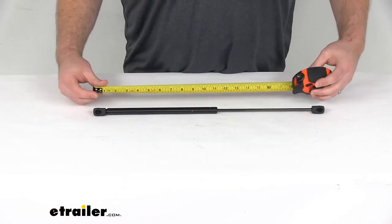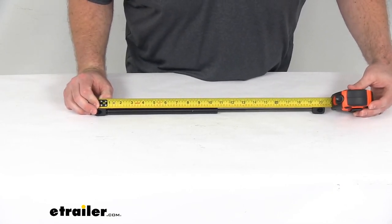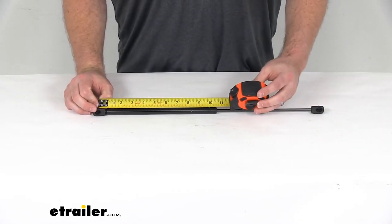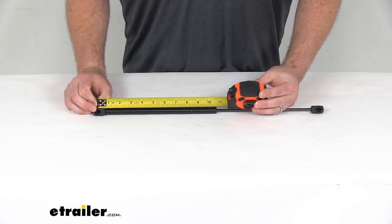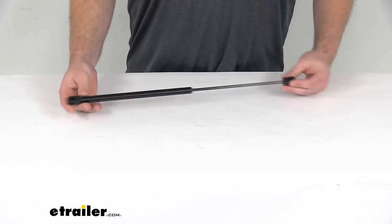When we have it extended like this, from the center of one ball socket to the center of the other ball socket, we're looking at right about 20 inches long. When we have it compressed, it's going to be a little bit shy of 11 and a half inches — it's stated at 11.41 inches — so keep that in mind and make sure that's going to work for your setup.